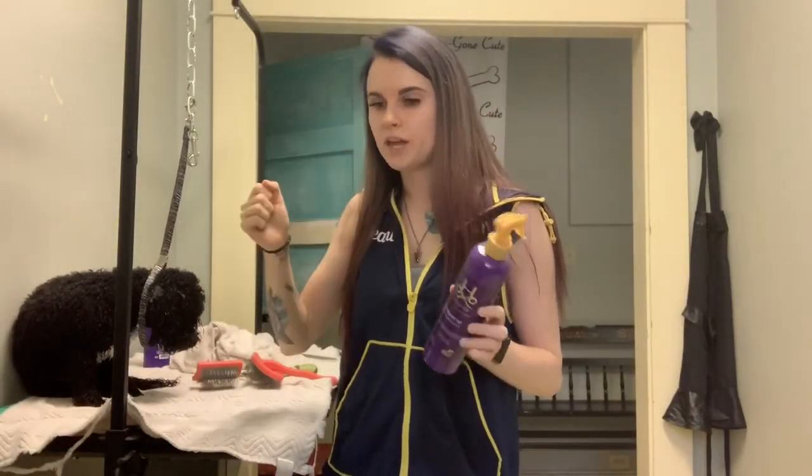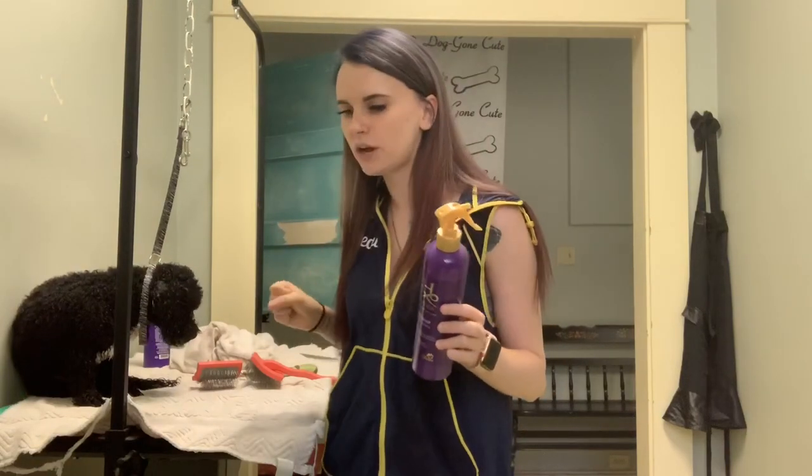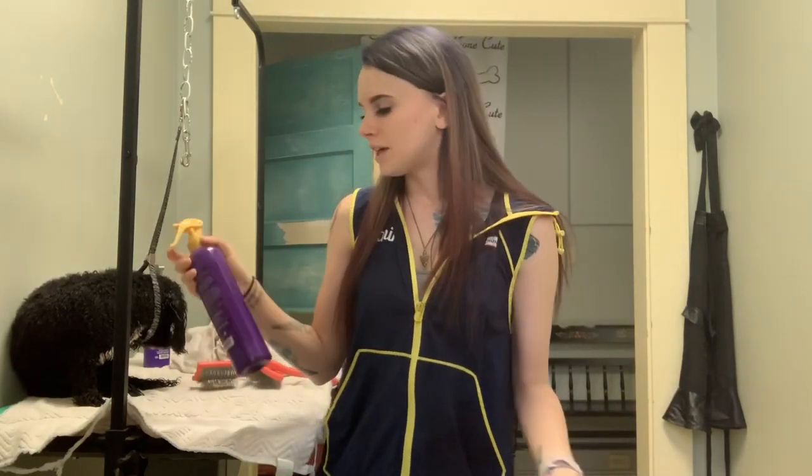Now I blow dry him with the high velocity dryer. Once he's at about 85%, maybe still a little damp around his head, I'm going to switch to the big overhead dryer where I hand fluff him. But before I do that, I spritz him down with the cologne and then dry it into his hair. I've found that helps the cologne stay in their hair a lot longer, so they smell good longer, and your clients feel like they're getting a better value.